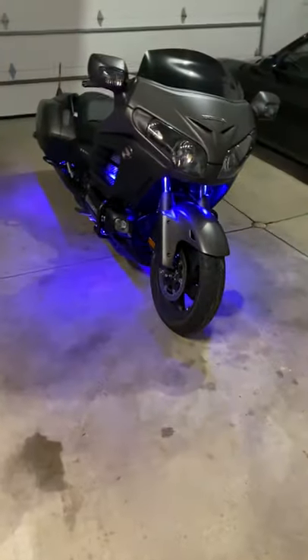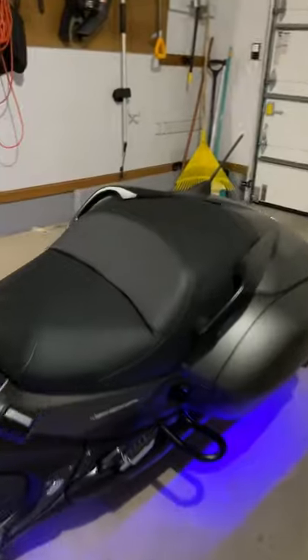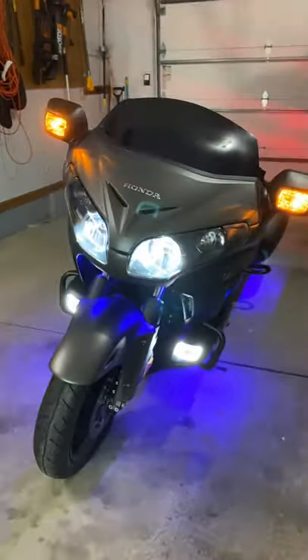Let's turn this on. I'm going to give you a walk-around on what else we did on this bike. I'll turn it on so we can see everything.